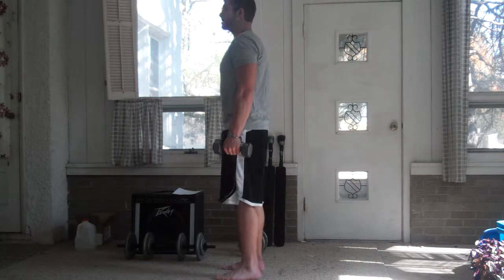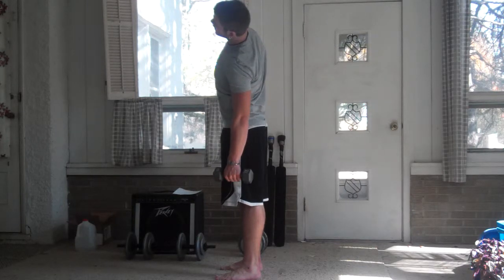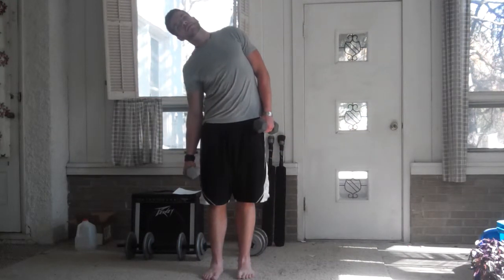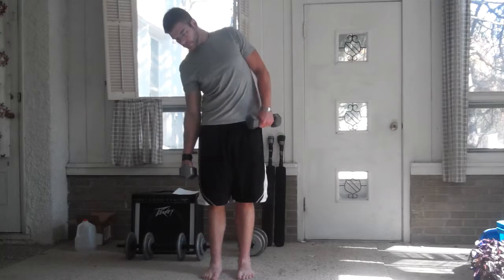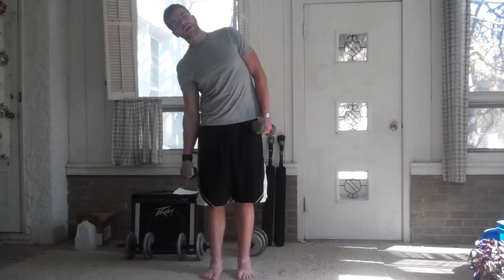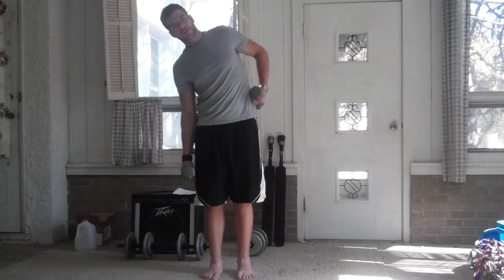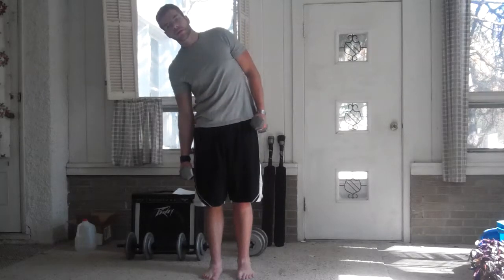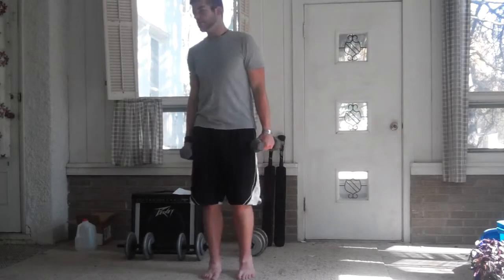Next is core. These are called side bends. I'll show you from the front. You don't want to go too far down — just go down moderately and you'll be able to feel it. When you're holding heavier weight, you'll really feel this along your side, and maybe along the other side also. When you come back up, you'll pull with the opposite side. You'll be able to feel it on both sides to a certain extent.